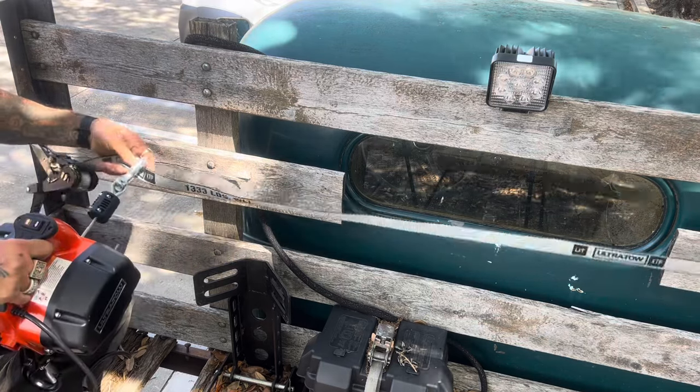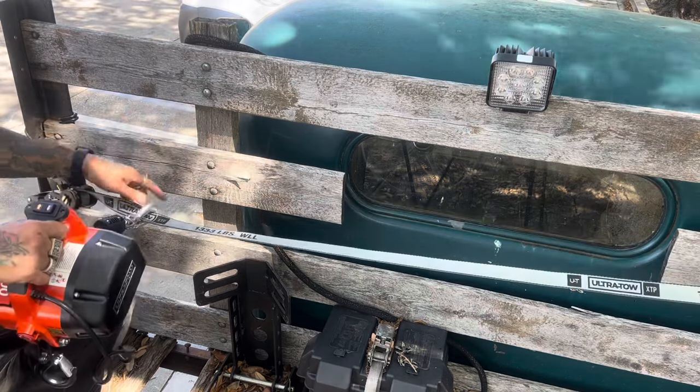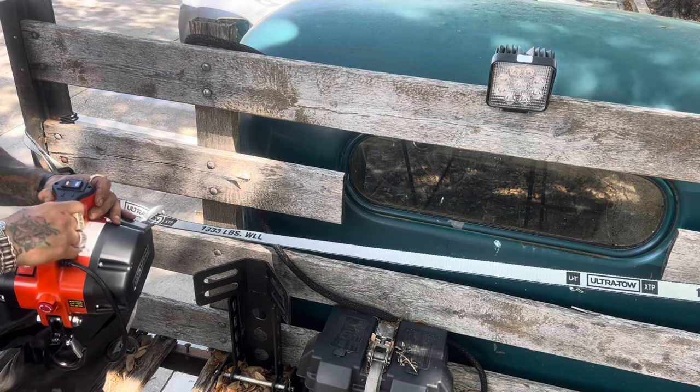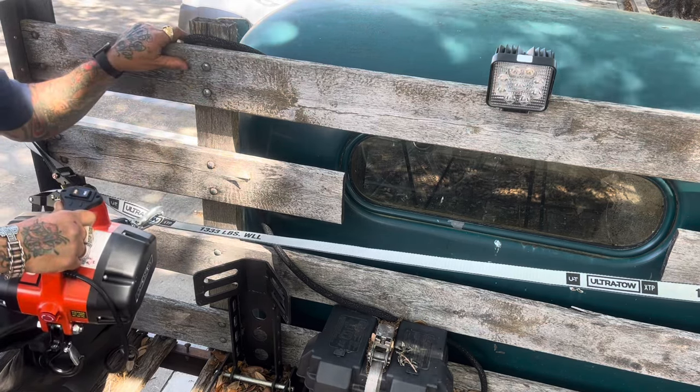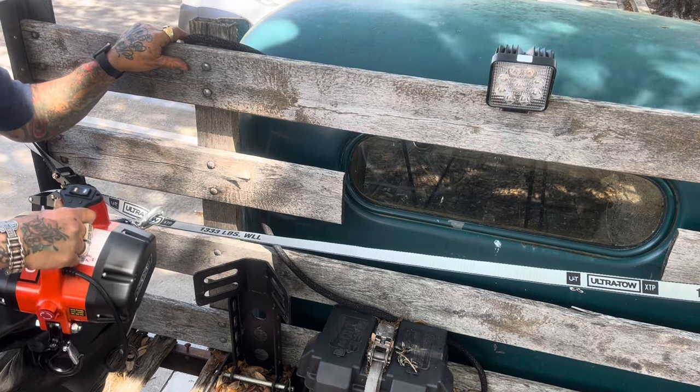I've connected the winch to the UltraToe strap that's connected to my truck. I'm going to let the winch out, connected to the WR racer, and haul the WR racer up into my 1937 Chevrolet shop and track truck with the UltraToe winch.